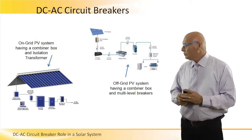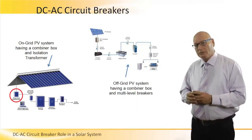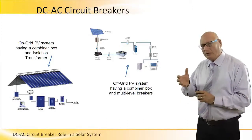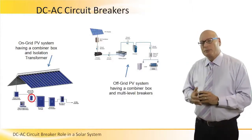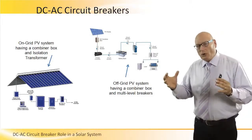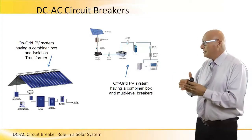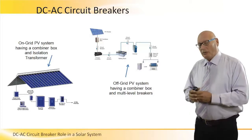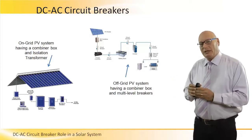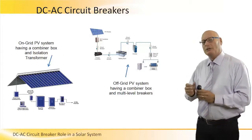DC to AC circuit breakers — let's look at the picture on the left. We see a PV array going to a PV combiner box. Immediately after the combiner, we have a surge protector and surge arrestor. This protection takes all the DC energy that the combiner combined and controls whether it will be transferred to the inverter. All the panels on the roof have their voltages and accumulated current combined together in one box and sent to the inverter through the surge protector.